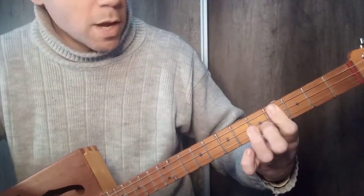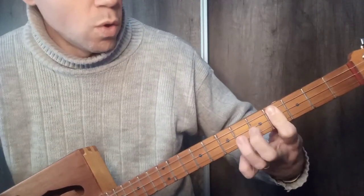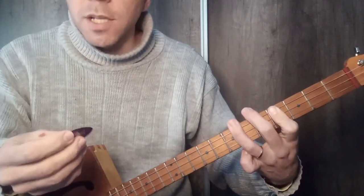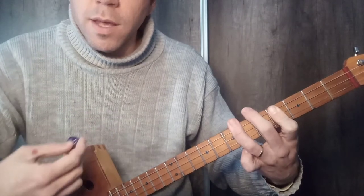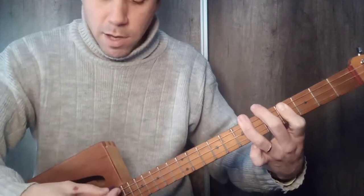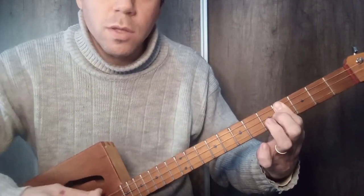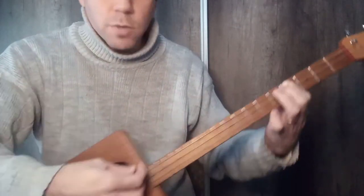And then we are going to play with the upper string chord. A very interesting thing is to put the pick at a diagonal, not hitting it directly perpendicular to the pick, but at a diagonal, so that it sounds like this.